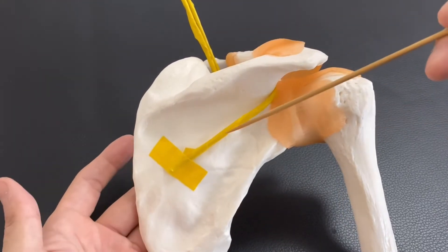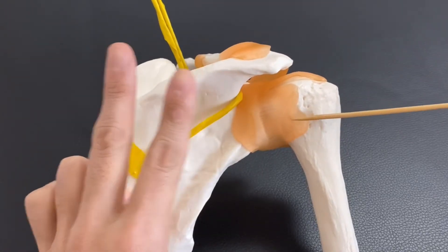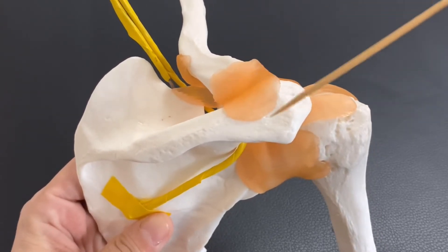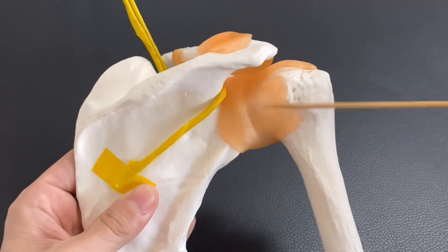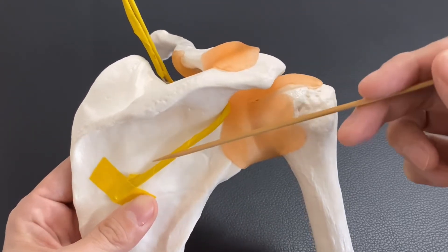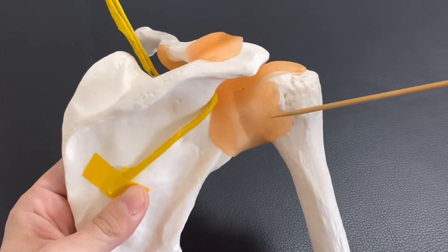These are the motor functions of this nerve. It innervates two muscles. Additionally, this nerve sends articular branches to two joints. One joint is the acromioclavicular joint, and the next one is the glenohumeral joint, which is basically the shoulder joint. The suprascapular nerve sends articular branches to the acromioclavicular joint and the glenohumeral joint.